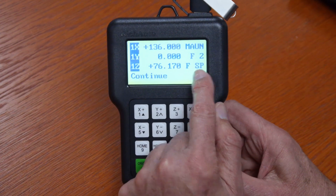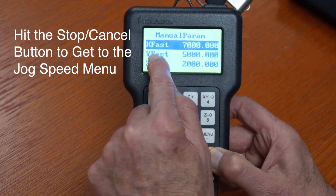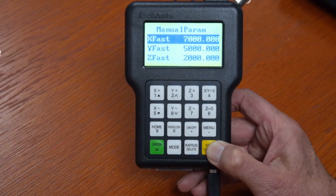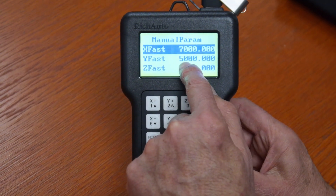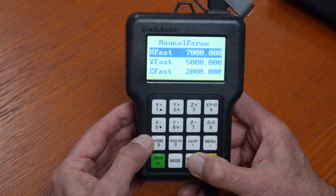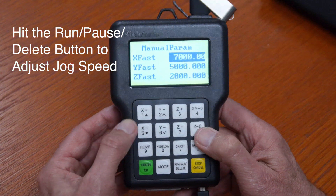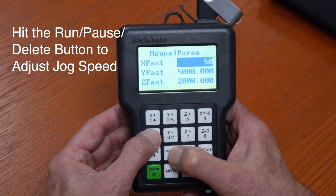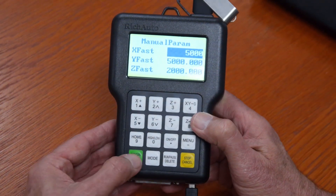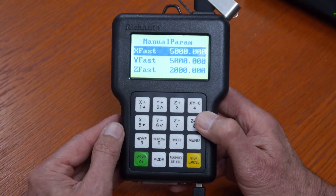Say you want to increase or decrease your high jog speed. If I'm in FSP, I hit the stop/cancel button one time — it brings up my fast jog speed. You'll see on this example that it's set at 7000 for X, 5000 for Y, and Z is set at 2000. I can easily change it by pushing the run/pause/delete button one time and entering my new number. Here I'm entering 5000. Once I get the number entered, I push the green button OK and that's all there is to it.